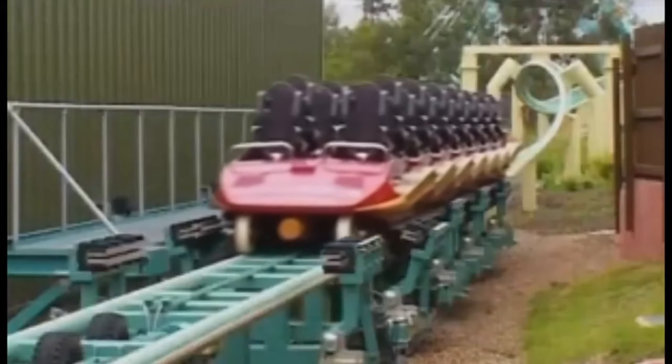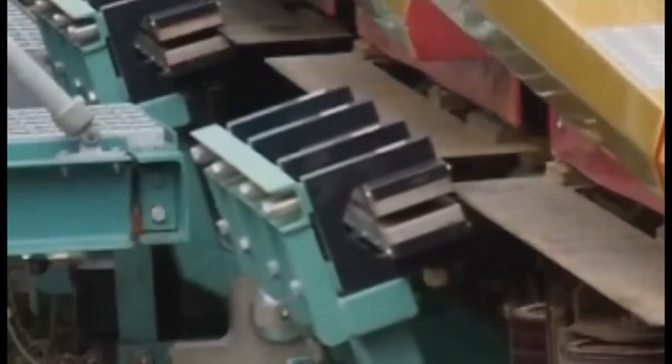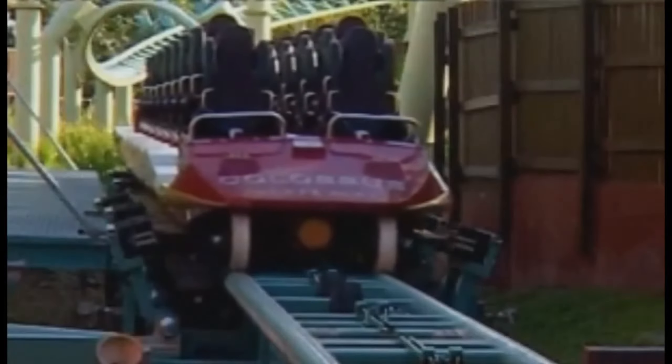Nowadays magnetic inductive braking is being used more and more, where there is no actual contact and therefore no wear and tear between the brake and the brake pad. Magnetic forces do the braking, which provides a nice, smooth, completely fail-safe braking force.